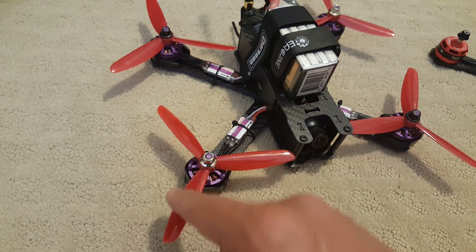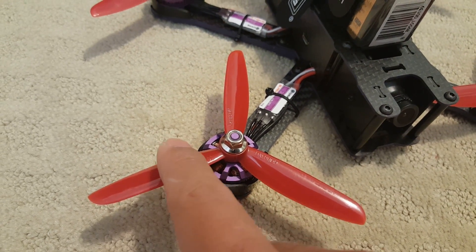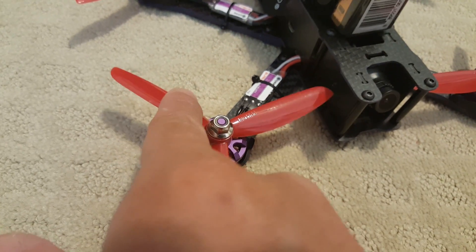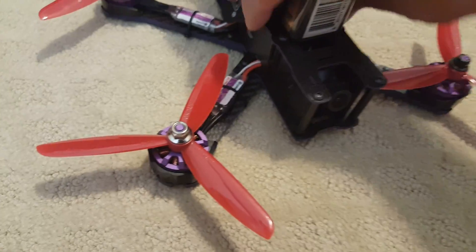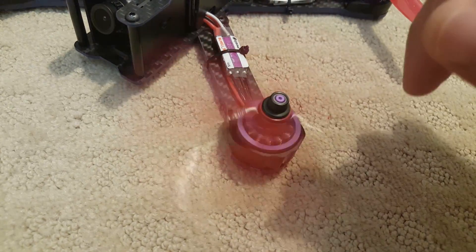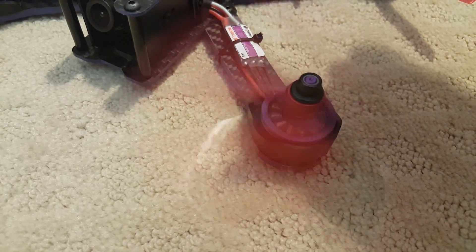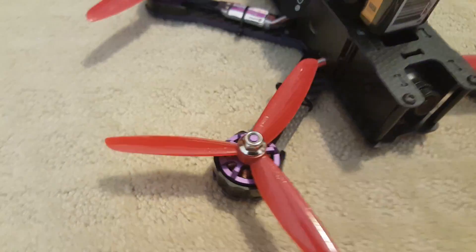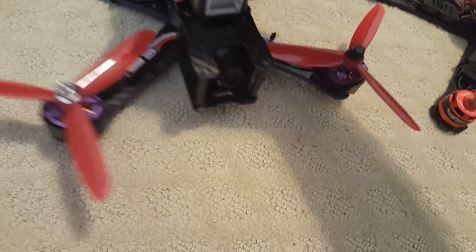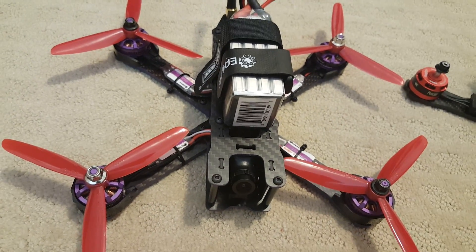On the motors, I noticed that all of them are pretty smooth except for this one here, which had some pretty rough bearings. You can hear when I spin it — it sounds really rough, like the bearing is shot, whereas the other ones were pretty smooth. I didn't really notice it in flight — it didn't have any twitches or other issues — but it's something you should be aware of.